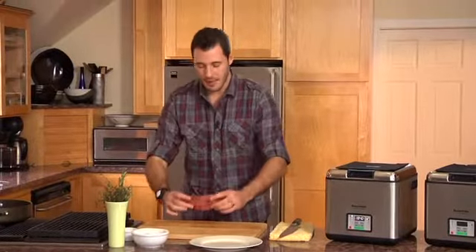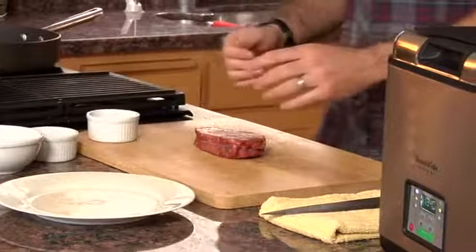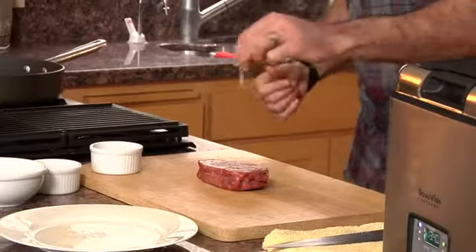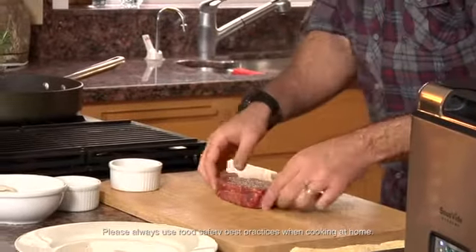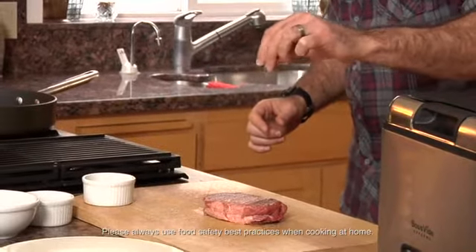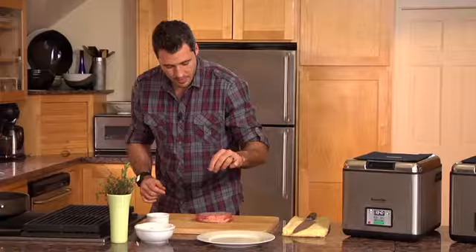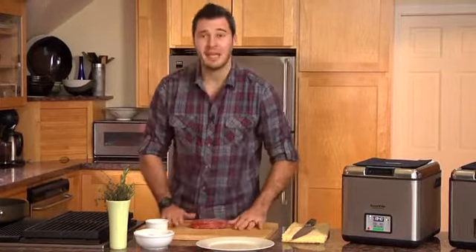I've got my beautiful top sirloin steak. I put her on my cutting board and I'm going to season it. You can get as fancy or as simple as you like. I'm going to give it some herbs and some flavoring that I absolutely love. A little bit of salt and some pepper — and I always season both sides of the meat because you want both sides to taste good. I'm going to hit it with some pepper. Perfect. I'm going to pat this down.